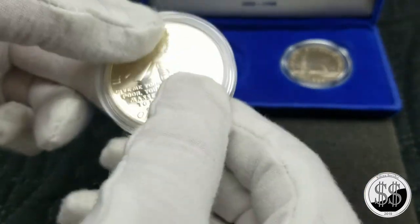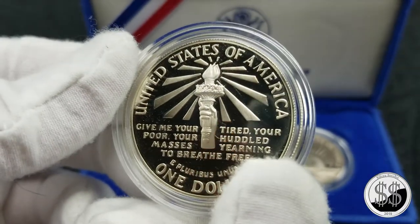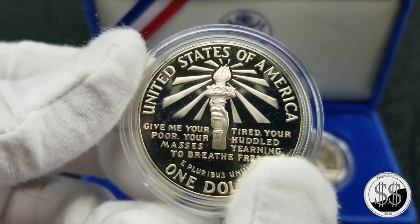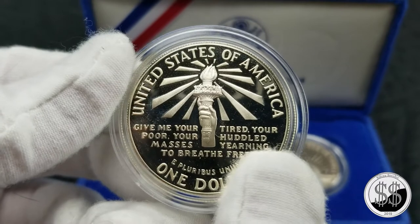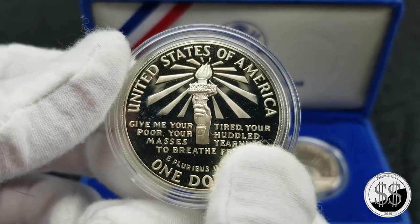I'm not going to do the reverse the same way. I'll just show that off in the airtight. You'll see what I mean with the glare and why I do what I do when I want to showcase some of these coins off for their true shine.